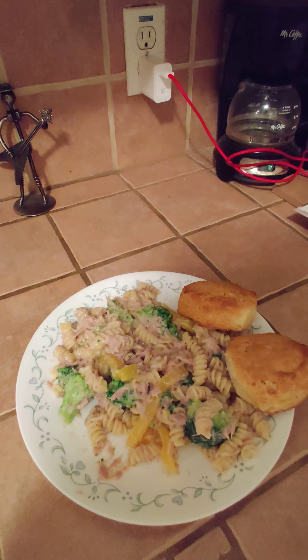The alfredo sauce is all mixed in. It's up to you how much you want, but I just put enough to cover everything. You can also add milk to give it more thickness if you want.